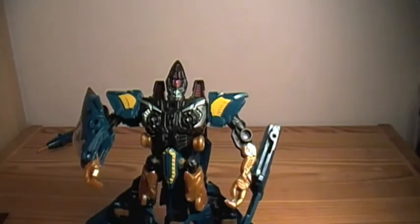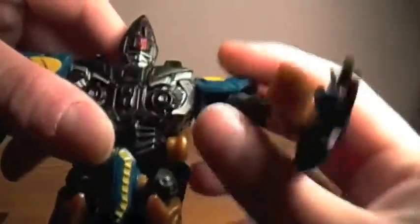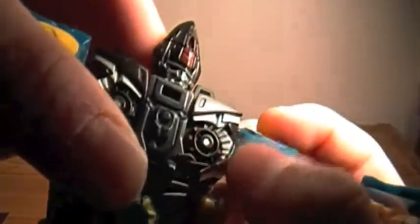All these NEST figures have a Mech Alive feature. For this guy, it's when you rotate his arms up and down — the gears in his chest move. So that's kind of cool.